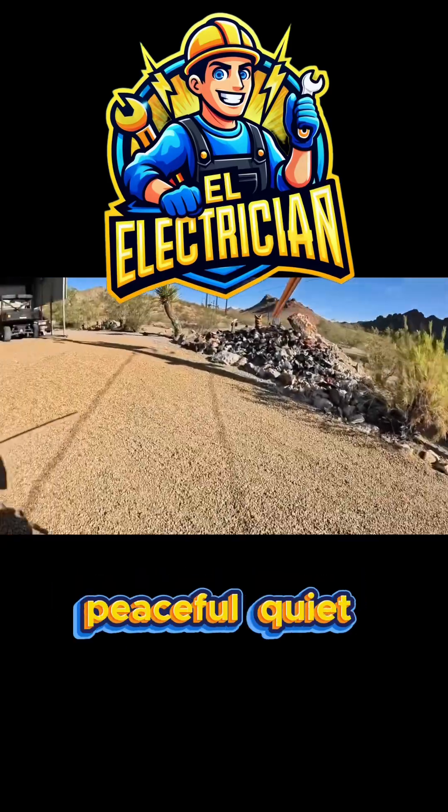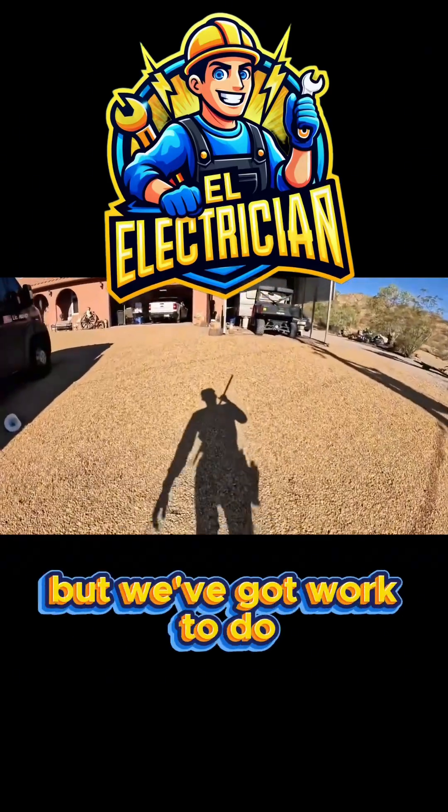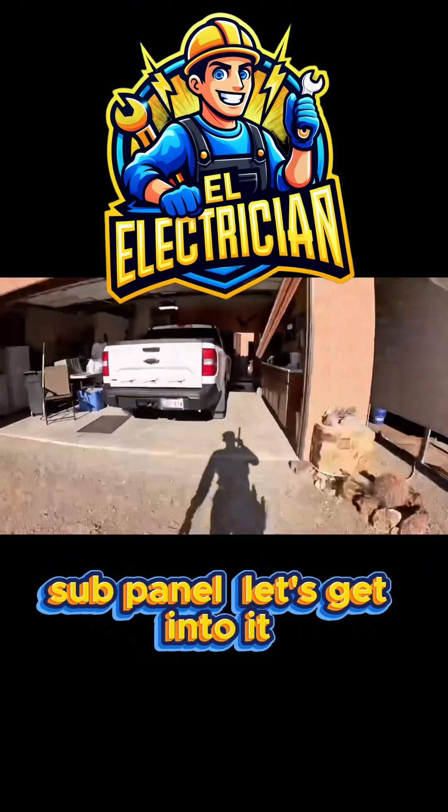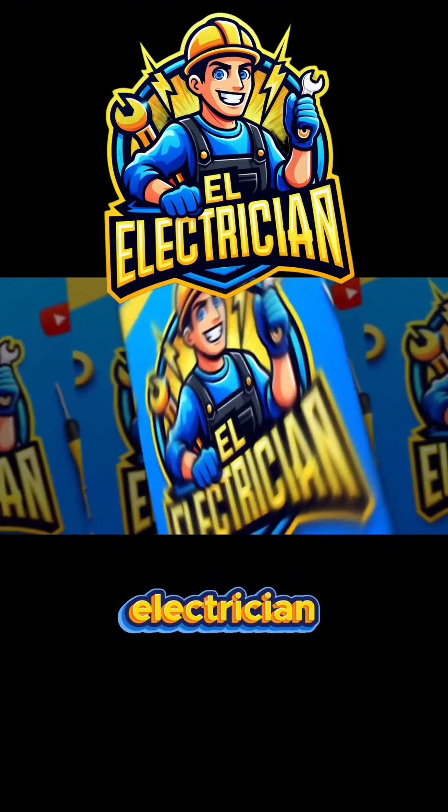Beautiful day out here in the middle of nowhere — peaceful, quiet — but we've got work to do today. We're grounding these electrical systems the right way and replacing an old sub panel. Let's get into it. You're watching El Electrician — hit that like button, subscribe, and let's get to work.